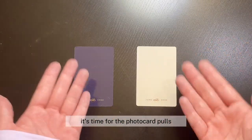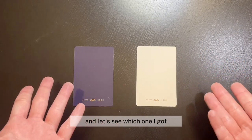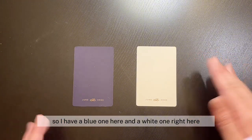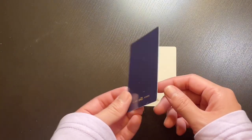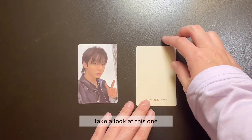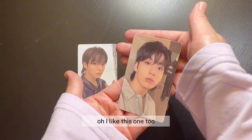It's time for the photo card pulls. I got two random photo cards, let's see which ones I got. So I have a blue one here and a white one right here. It says the same thing on the bottom. Let's take a look at this one first — oh, so cute. Let's take a look at this one — oh, I like this one too.